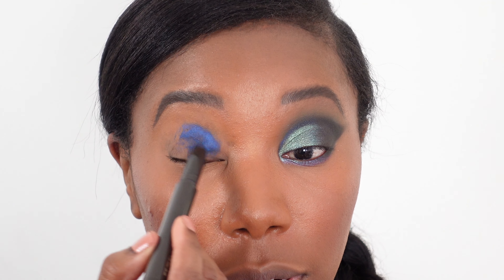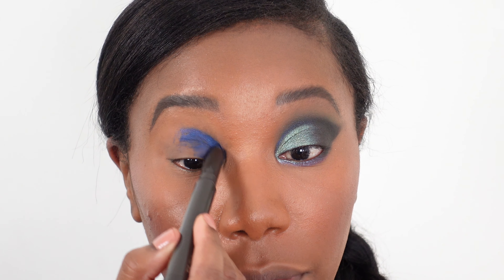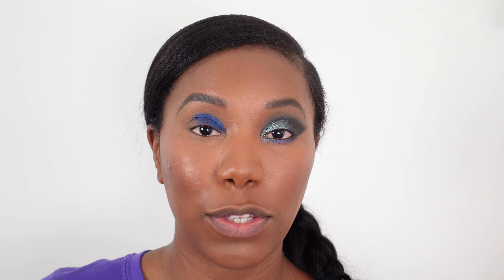These colors are pretty similar, similar enough that this works. It saves time by not having to use that itty-bitty pencil the whole way across. Now where that pencil was too wide to reach, I'm just going to go in with the slim one.